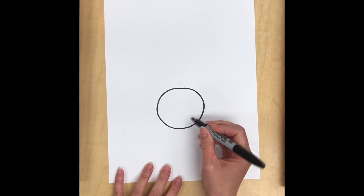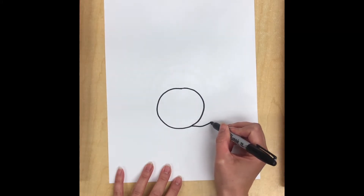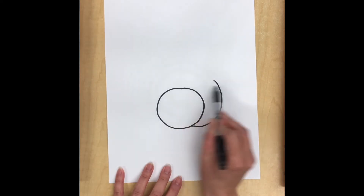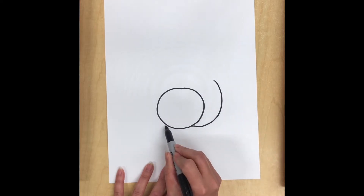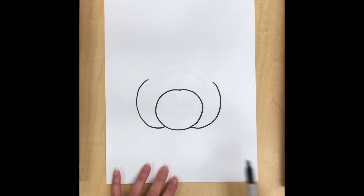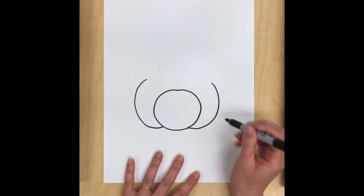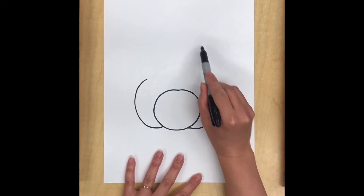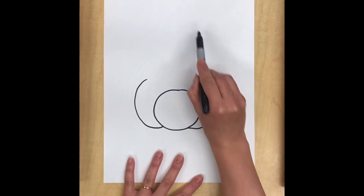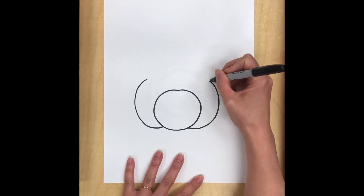So now off of the bottom of this I'm going to draw some chubby cheeks for my rabbit. It's just a curved line that comes up and stops just a little bit higher than the top of my circle. And then I'm going to do the exact same thing on the other side, trying to make it symmetrical — the same on both sides — but if it's not exactly perfect that's of course okay. Now I'm going to draw another curved line for the top of my bunny's head. Don't draw it too tall because you need room for your tall ears on top of your rabbit's head.